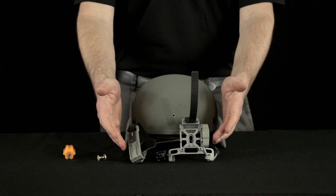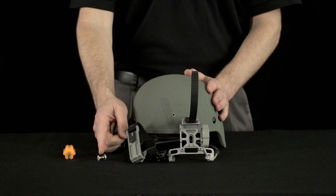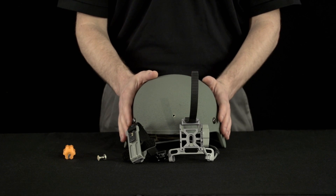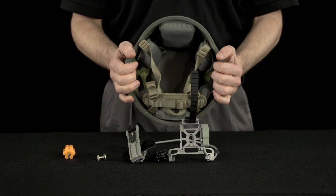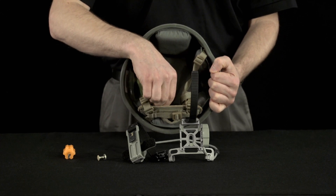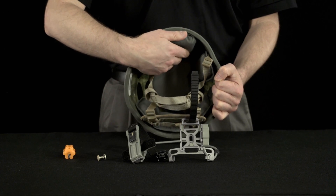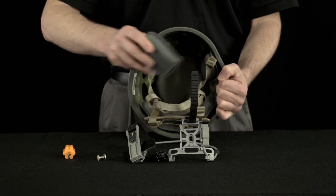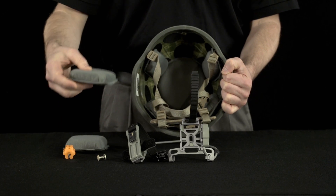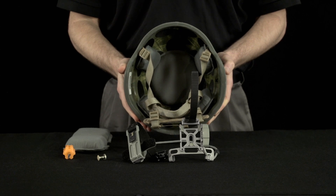This is how to assemble the PSQ-20B bracket to the ACH with the proper PVS-14 ballistic screw as identified in the previous section. Ensure that your advanced combat helmet is completely assembled with the pad suspension system and retention system. Remove the front and back trapezoidal pads to allow easy access to the night vision and battery housing mounting locations, as well as to enable routing of the mount cabling.